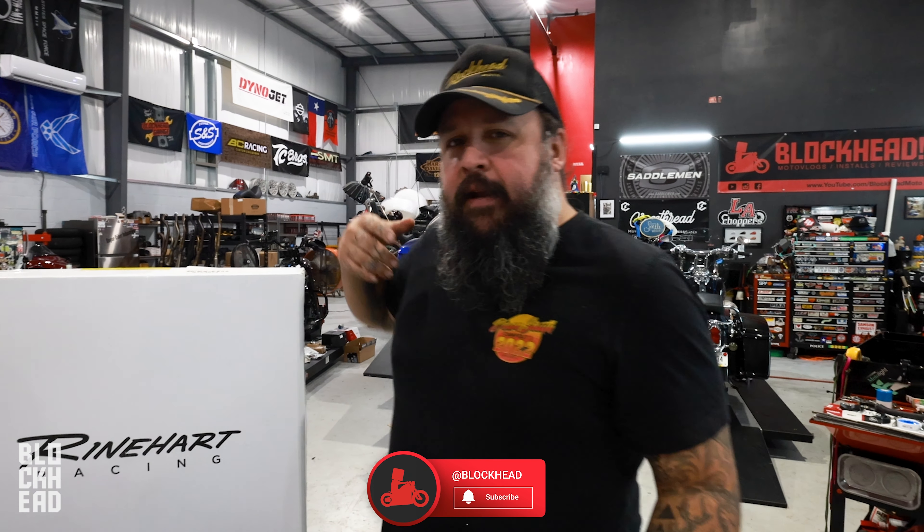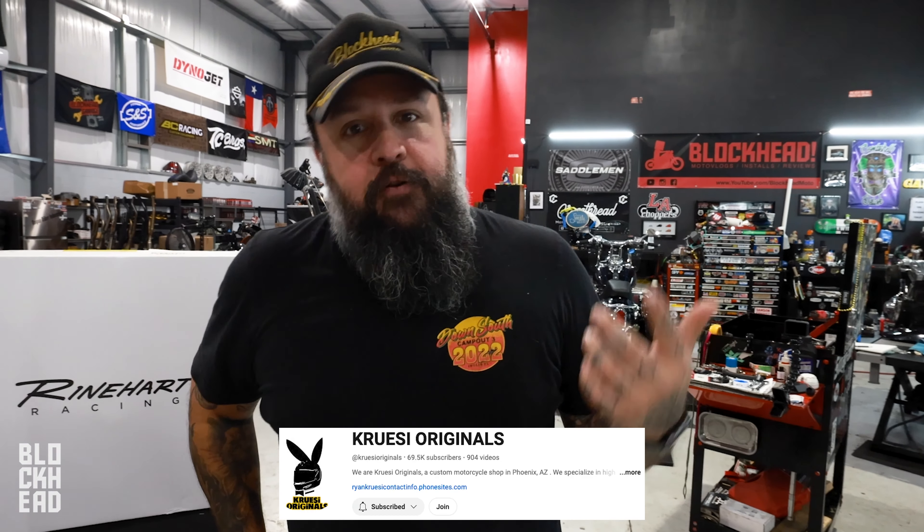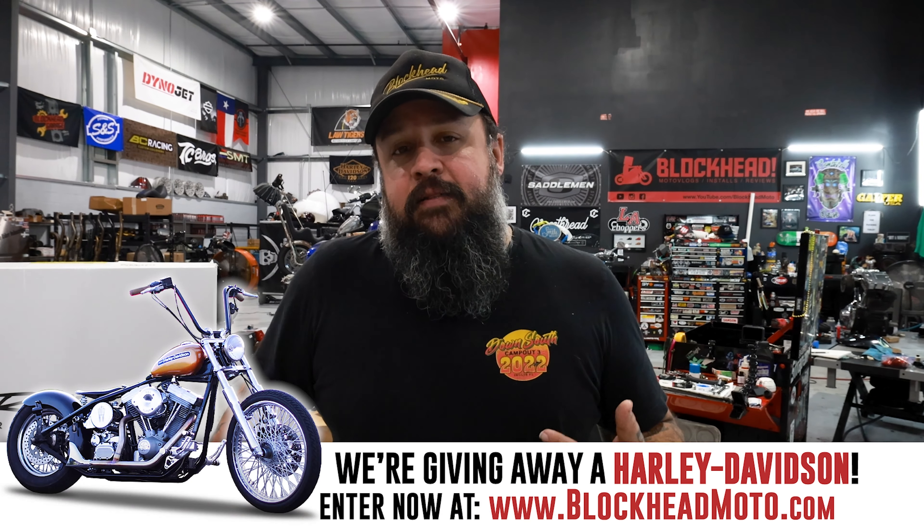Welcome to another build-off episode. We are building off a brand new 2024 Harley-Davidson Road Glide against Kruesi Originals — he's building off a Street Glide. If you guys want to see his episodes, go check out his content over at Kruesi Originals. Continuing with the build today, we're focusing on wheels and tires.